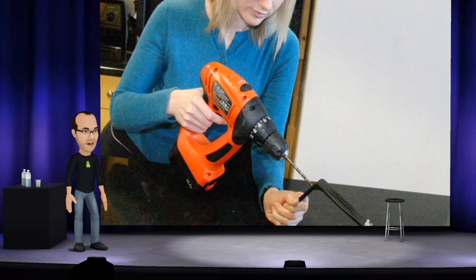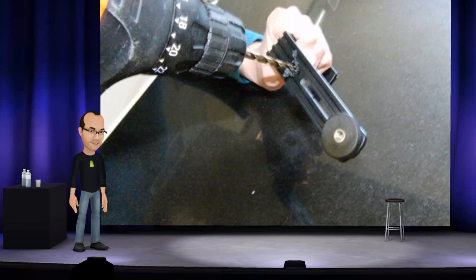First, add a hole to the tripod mount 2 and a half inches over from the existing mount. The hole should be spaced far enough from the corner that it doesn't interfere with the camera.